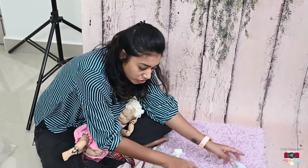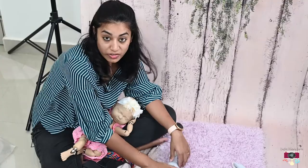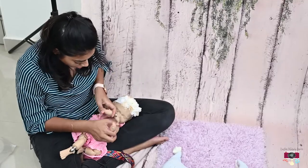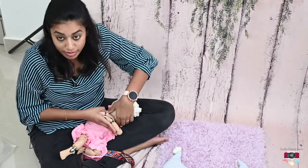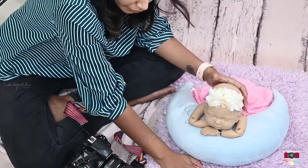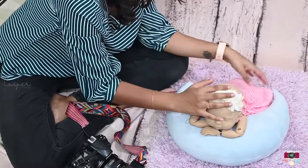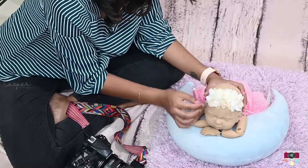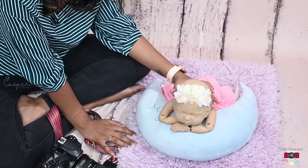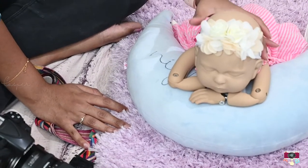This moon prop is not only for a newborn session — it was actually gifted to my son by my best friend, and I'm using it for the newborn session as well. Right now I'm going to do a chin-up pose, which is not recommended unless you are a professional photographer. I just have the fur underneath and this moon prop as a support. Always make sure to have one person holding the neck from behind for support, as a newborn baby tends to shake or move their head.